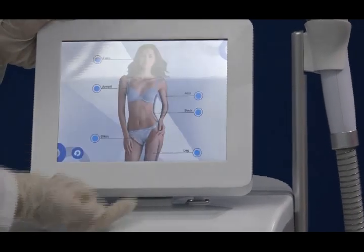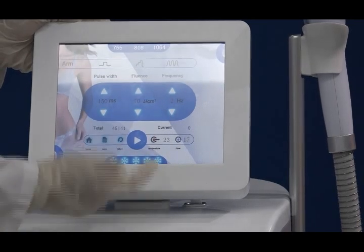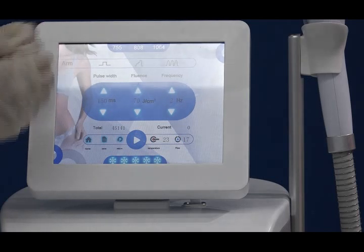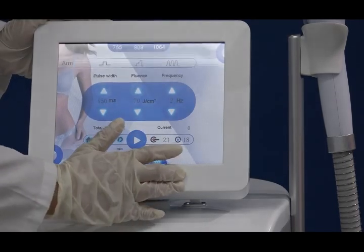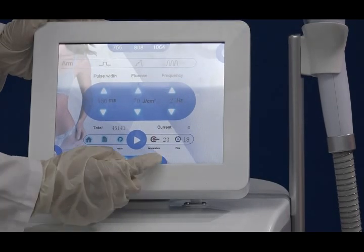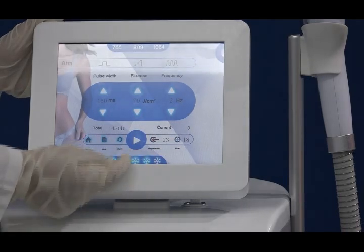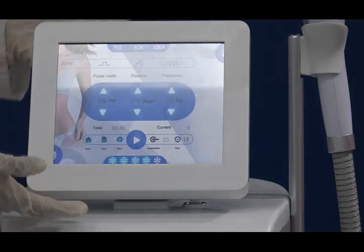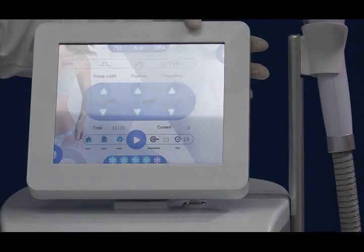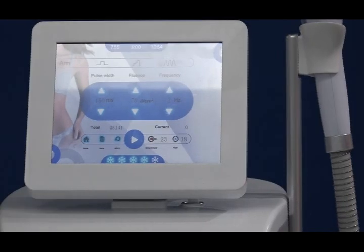There is also a working status display and a temperature monitor showing the water temperature, so you can monitor whether the machine is working well — if it is not working well, it could cause burning. There is also the water flow speed display. Additionally, there are five levels of handle cooling temperature you can adjust right here. This is the interface we designed for the latest triple wavelength laser hair removal machine — very intelligent and very simple to use.